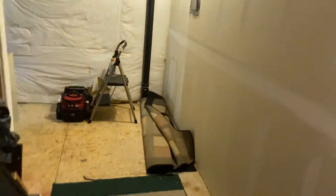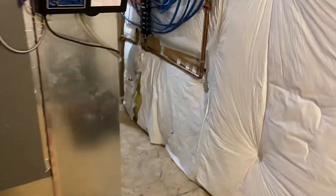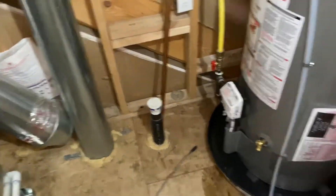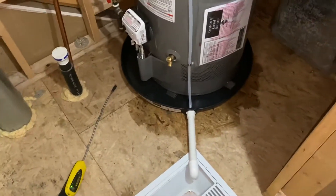If any of it looks familiar, I'm sure you've seen about a thousand inspections since our video for the AC that we did. Nothing's changed — they still have the combustion air, lower and upper.